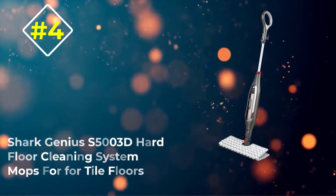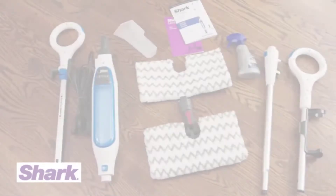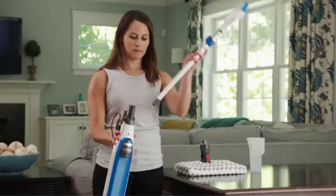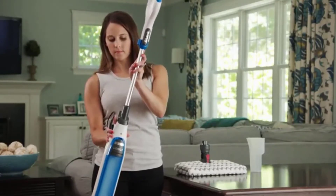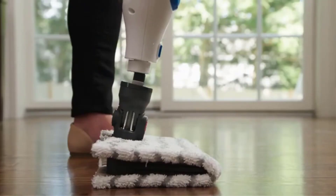Number four: the Shark Genius S5000 Hard Floor Cleaning System. At a mere 5.8 pounds, the Shark S5000 packs a whole lot of cleaning power across multiple settings and features. Designed for use on a variety of hard floors including tile and hardwood, the Shark Genius Hard Floor Cleaning System is a perfect addition to your cleaning arsenal.